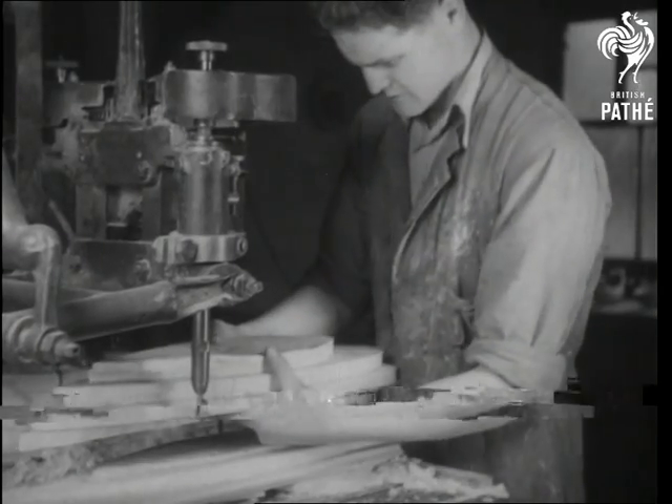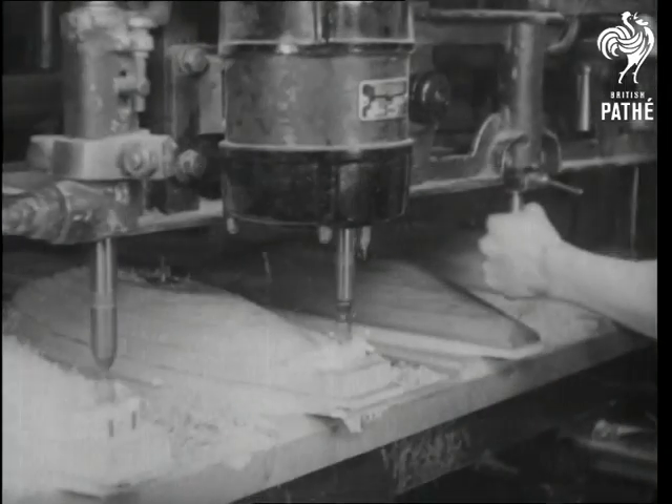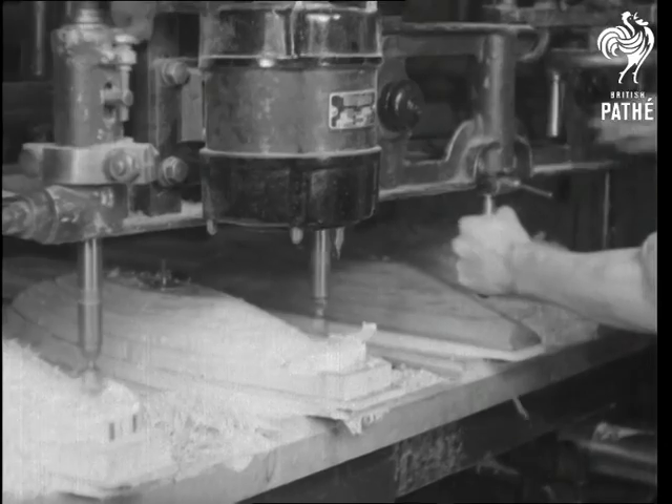The fine shaping is done on a multiple machine that can work on several models at once, each model being an exact duplicate of the other.